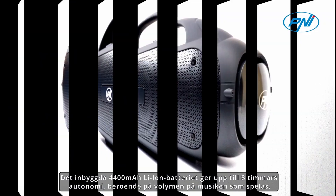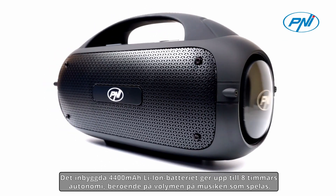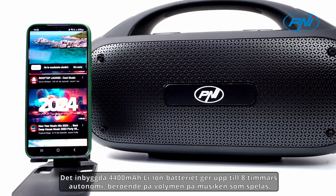The built-in 4,400 mAh lithium-ion battery provides up to 8 hours of autonomy depending on the volume of the music playback.